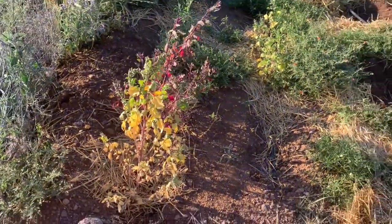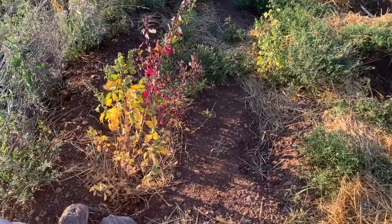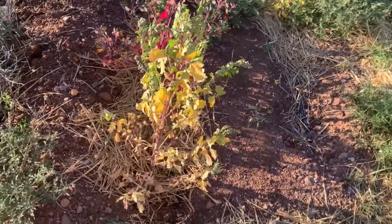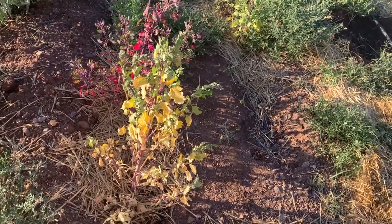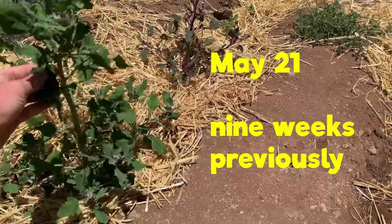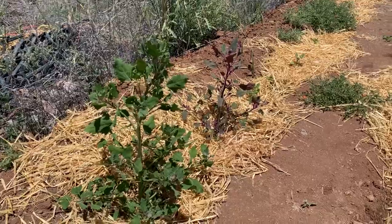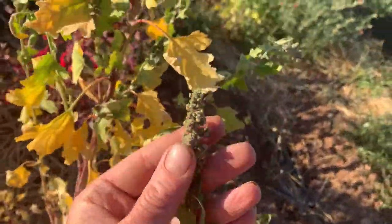I'm declaring the quinoa crop to be a failure. This is one of the things that happens in gardening or farming — things don't work sometimes. In an earlier video we looked at this one and thought it was the best-looking plant, a nice sturdy quinoa plant. If you know lamb's quarters, the weed, it might look a lot like that because they're related — they're in the same genus.